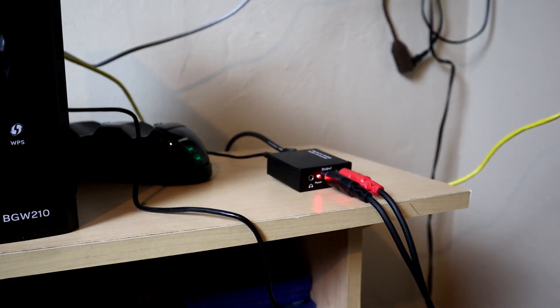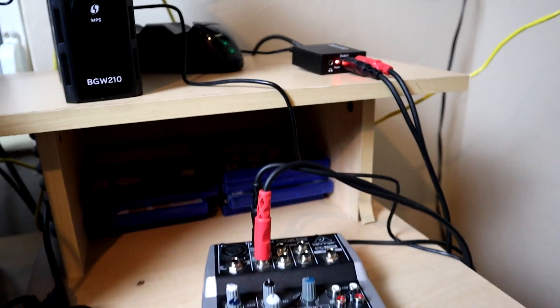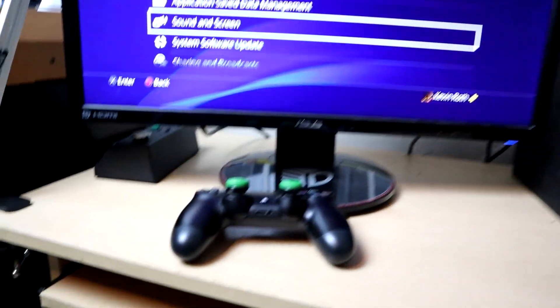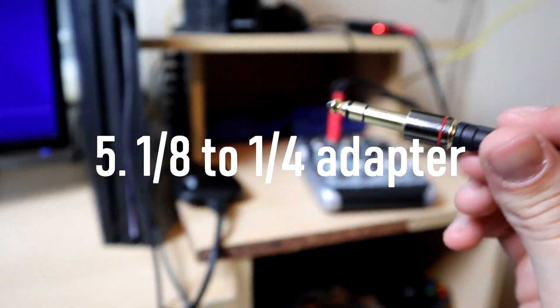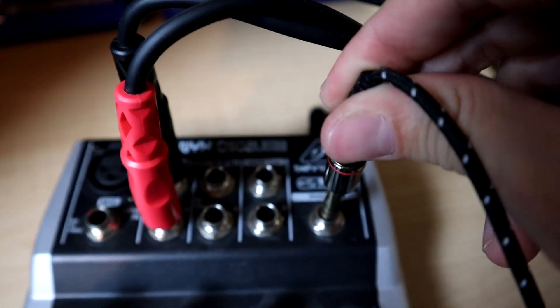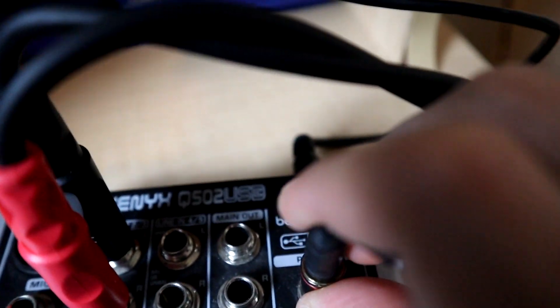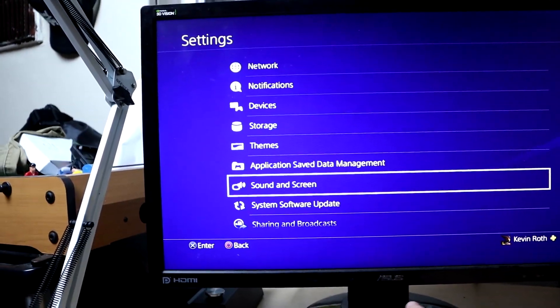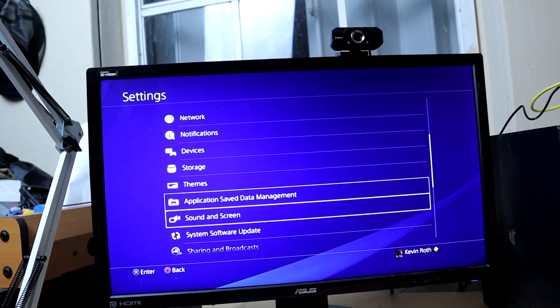Once all your PlayStation audio cables are plugged in, we're going to test that we're getting audio. Take your gaming headset and instead of plugging it into the controller like we normally do, plug it into the phones output on the mixer using a phones adapter. Next, go to your PlayStation, go to Settings, go down to Sound and Screen, and go to Audio Output Settings. Yours should be on HDMI — change that and make it Digital Out (Optical).